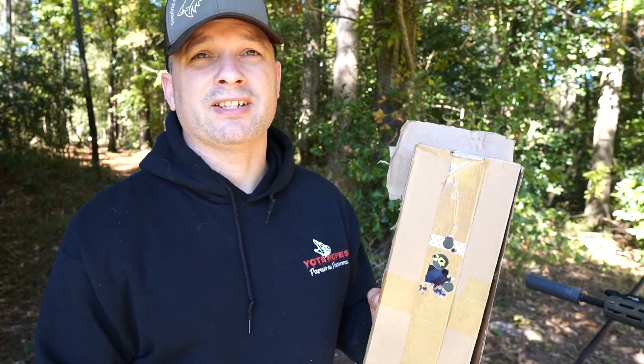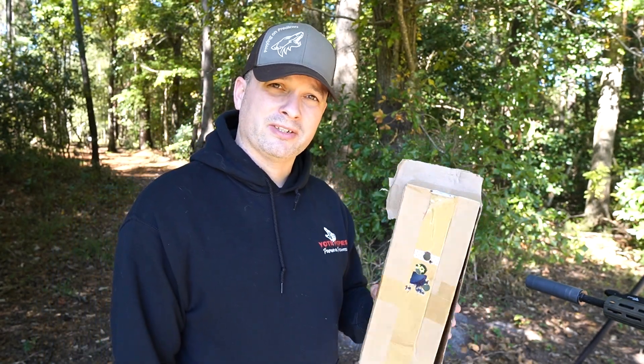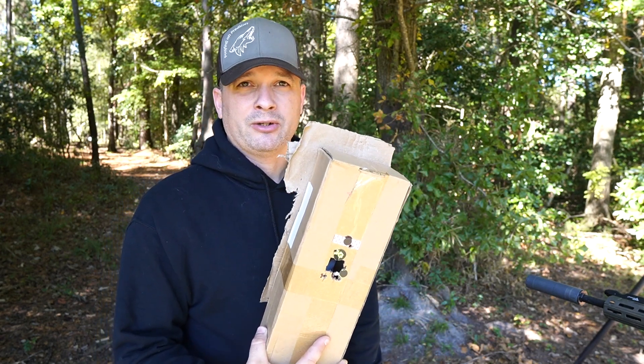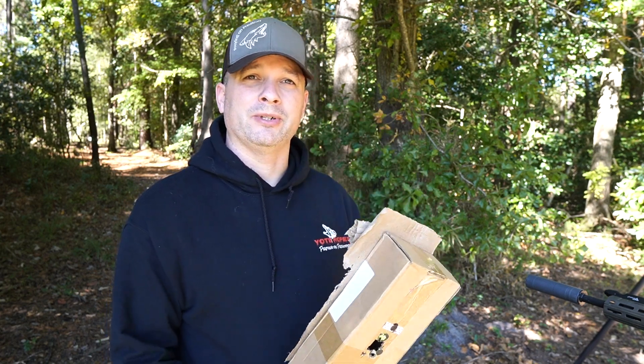So that's how I do it. You can set this at any distance you want. I zero at 50 yards — a 50-yard zero for the max point blank range. Just a little quick tip on how I zero my thermals and what works for me. There's a thousand ways to skin a cat. Hopefully this will help you. Thanks.